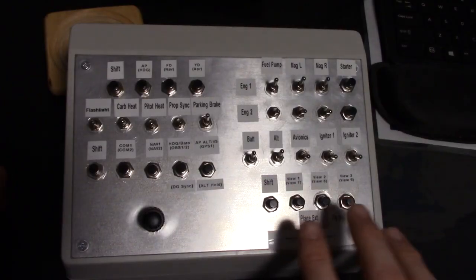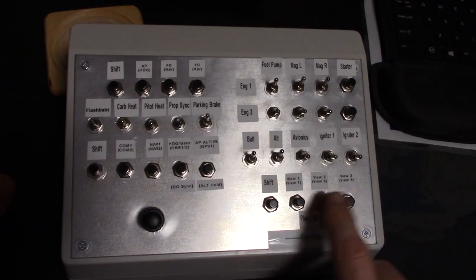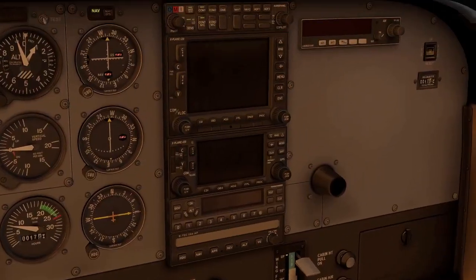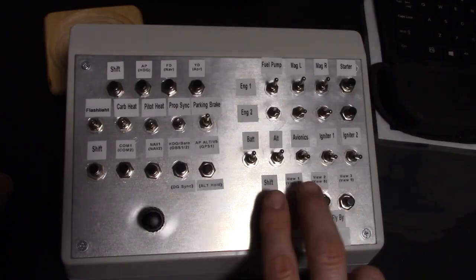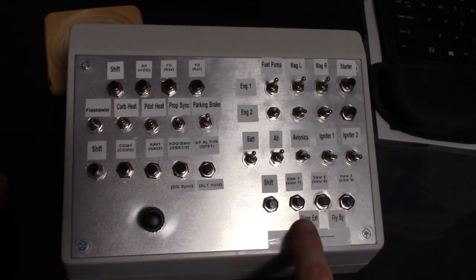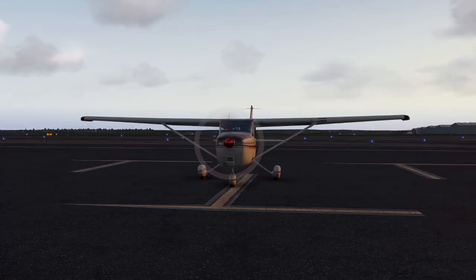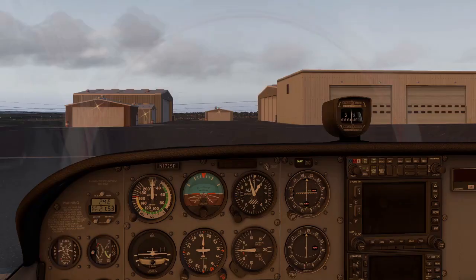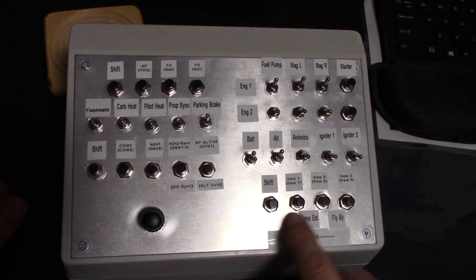One of the nice things I was able to do with the custom programming was make multi-use buttons. For example, this is view one here — if I hit view two, it goes to view two; hit view three, it goes to view three. But if I hold down shift plus buttons, or these two buttons together, different things happen. For the plain exterior, if I hold down both buttons, there's the plain exterior. If I do the flyby, which is all together, that would be that view. View seven is programmed in too. I'm able to do all those extra functions, which saves button real estate and inputs — I didn't have to solder in as many.